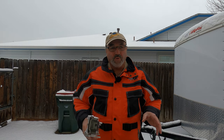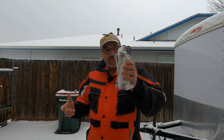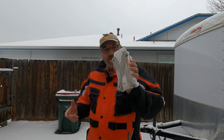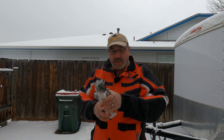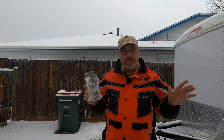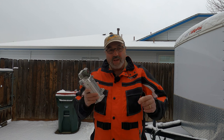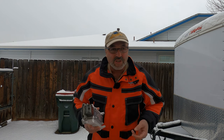Hey everybody, Marcus Crawford here with the Idaho Quadcopter Channel. I am kind of by the side of my house right now and I've got a drone that I haven't flown in a long time. This is the Femi X8 SE 2020 version. We just had an afternoon of big snowflakes and it snowed, so I thought I'd take the opportunity to put this guy up and kind of just look at the snow in the neighborhood.